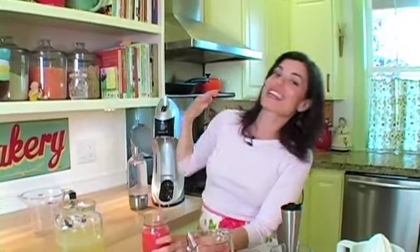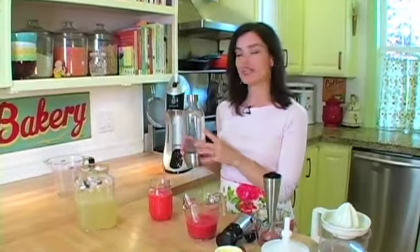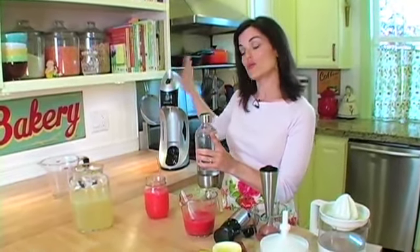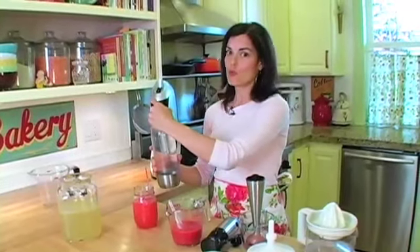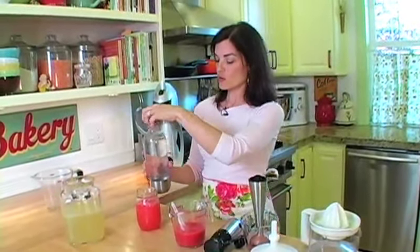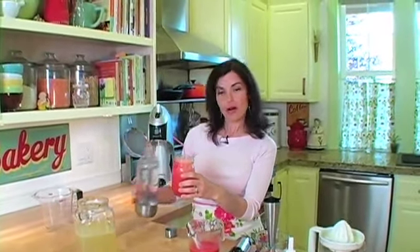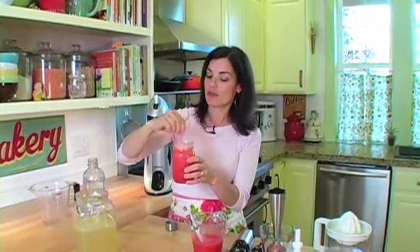Then you want to take it another step further: sparkling water. I made this in the Soda Club, which is a home soda machine, but you could just use regular soda or seltzer water. You top it off, and then you have a sparkling strawberry lemonade, which is unbelievable.